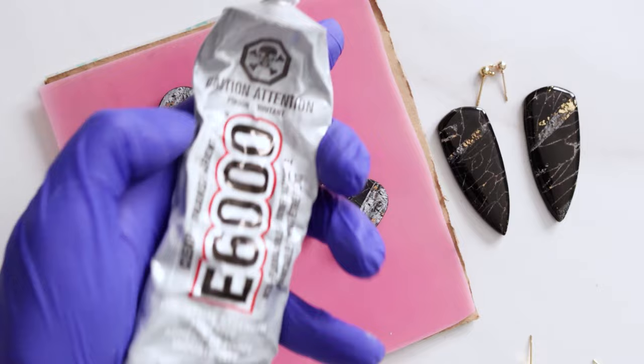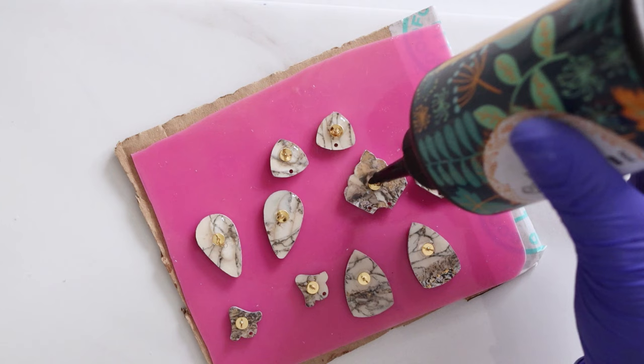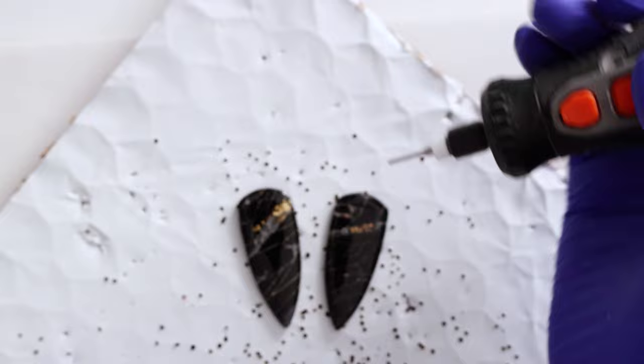For my hardware I'm gluing on some gold backings and then for a smidge extra security I'm just adding a little more resin. I've got my Dremel again for drilling some holes and now I'm just going to add the rest of my hardware.